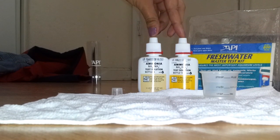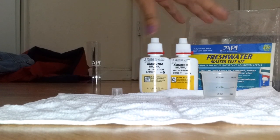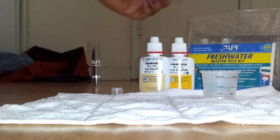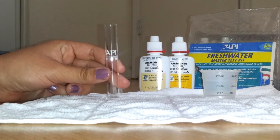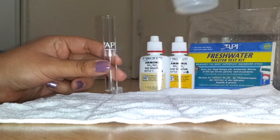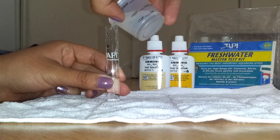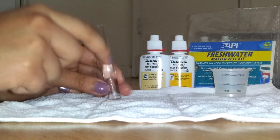Since I'm testing for ammonia to see if my tank is cycled, I'll walk through that — but it's pretty much the same steps for everything else. First, take your test tube, get your water sample, and dump it in. Don't worry about hitting the fill line because of this neat little trick.